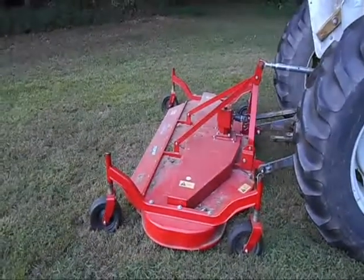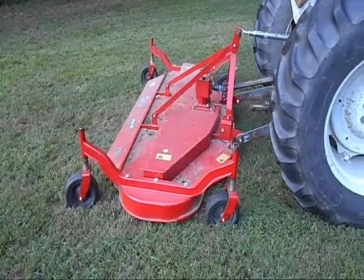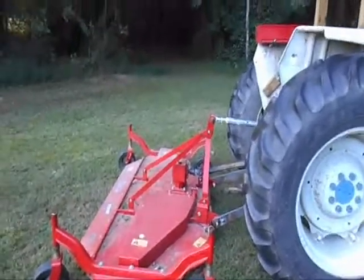Well, if you look at one of these Caroni mowers, if you're going to need something that you're going to bounce around with, I wouldn't recommend buying it. Thanks for watching.